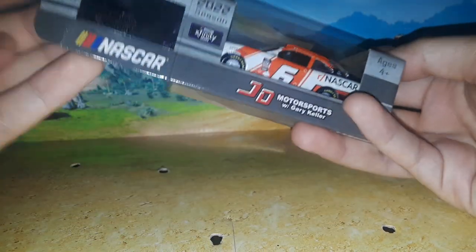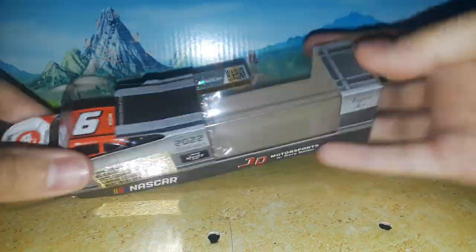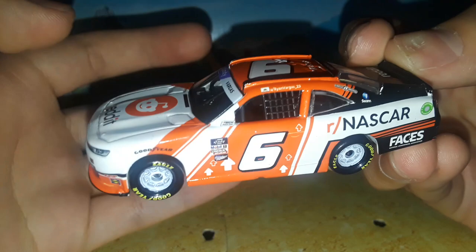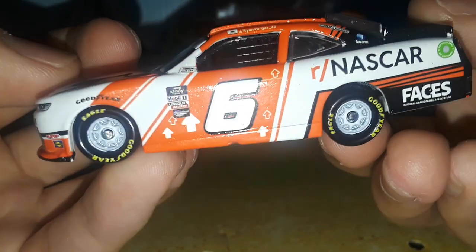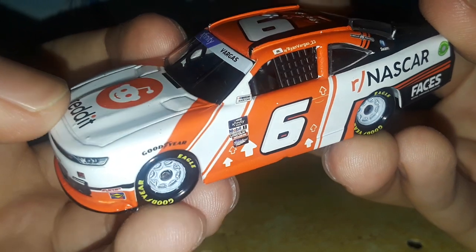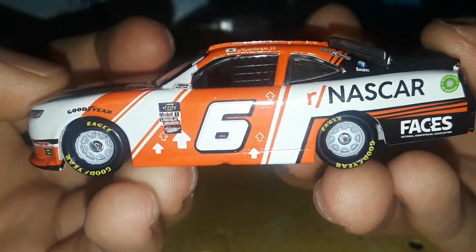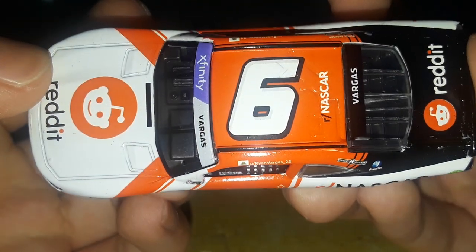You're noticing really quickly how much harder these are to get out of the box than the cup cars. Here it is — the diecast out of the box — and it is so refreshing to have a car with colored wheels. White wheels on this paint scheme — look how awesome that looks on a car that's already white with orange and black, and then white rims. How cool is this? This is a really cool diecast.